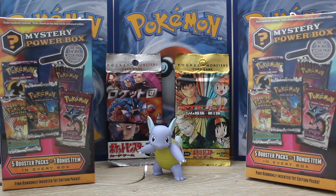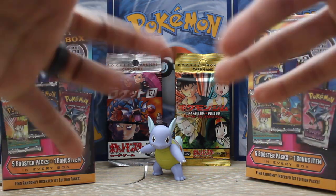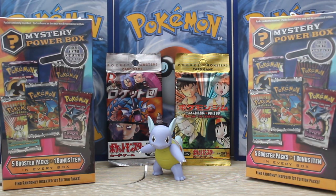What is up everybody? I hope everyone's having a fantastic day today. Thanks again for coming back to another episode of the Mystery Series. So this was going to be the beginning of my Vintage Series, but as you can see, Wartortle would not let me get there to grab those packs.